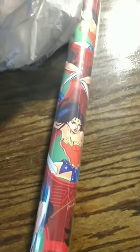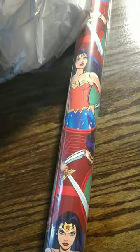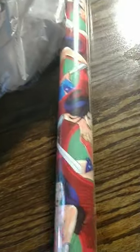I also picked up this Wonder Woman wrapping paper, and this can be used all year long. That's the way you shop for wrapping paper — grab stuff that you can use all year long, especially right after Christmas when everything goes on sale.